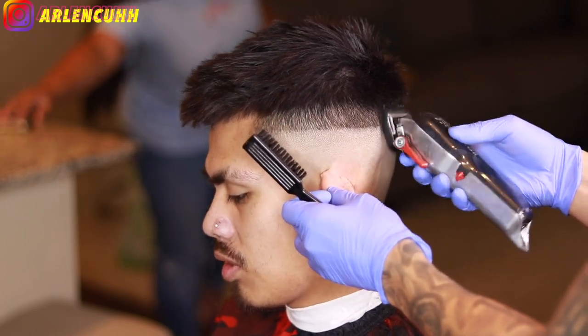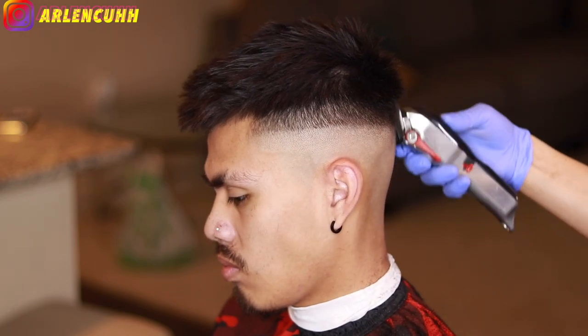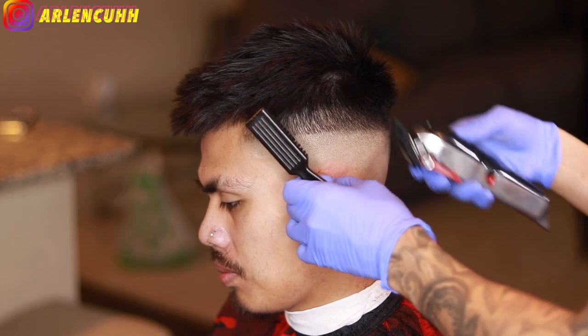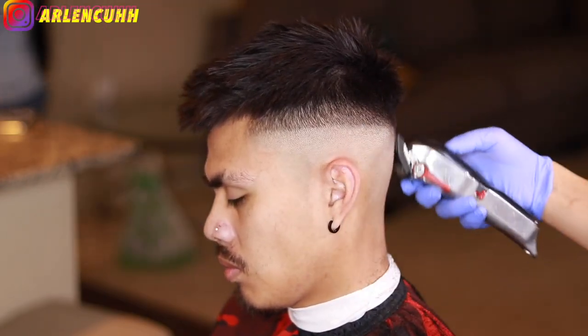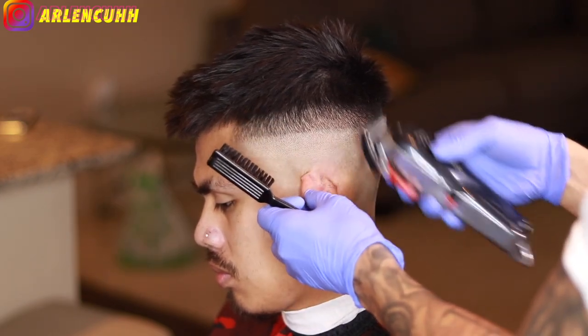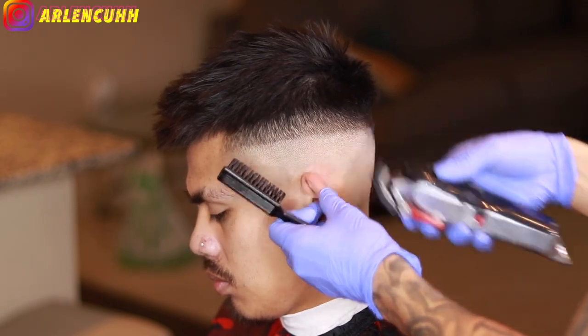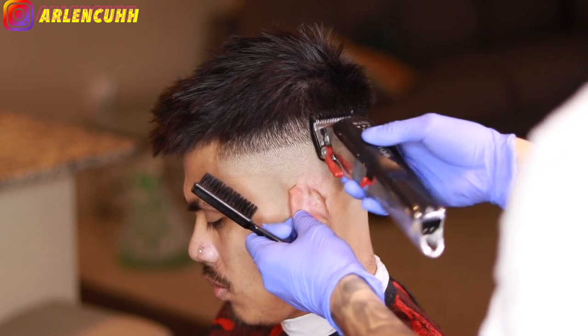For the next step, I have my one guard with the lever open. This is going to make a guideline — it's not really going to make a hard line because we did the one and a half already, so the difference is not huge, but it is going to lighten it up. Make sure that you don't go past that hard line up there, because we're going to use that hard line to do the clipper over comb. This is just lightening it up so I can come back with my zero guard and blend it out.